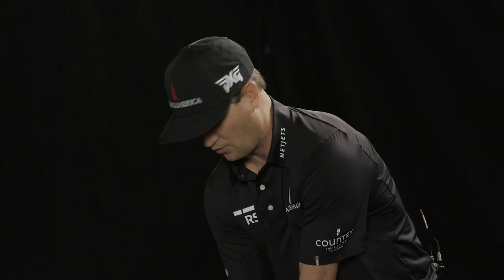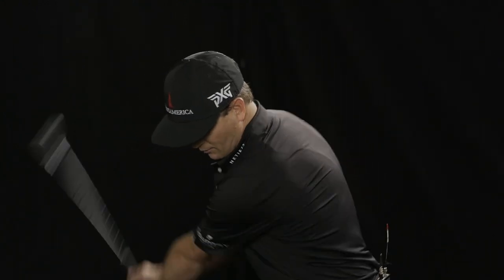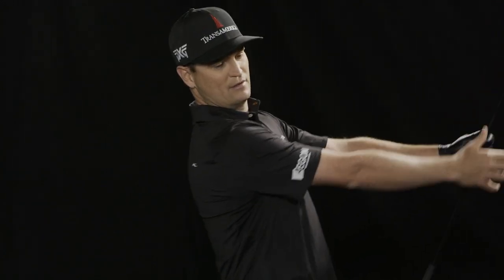I just like the consistency of it. But when it comes to a normal wedge shot, for me, I just kind of go mid stance. It almost feels like I'm just arming it. And the consistency off the face, the spin control off the face, time after time is the most consistent.